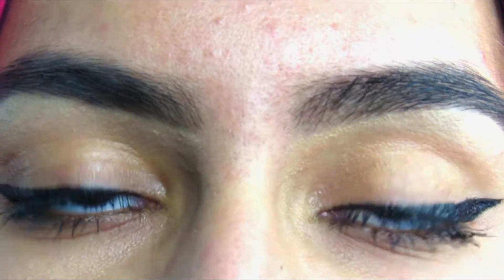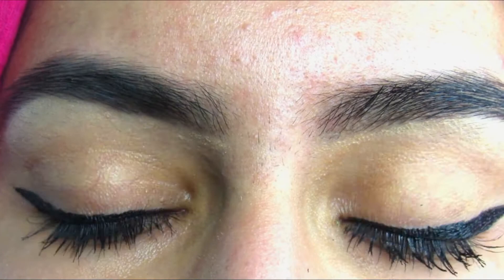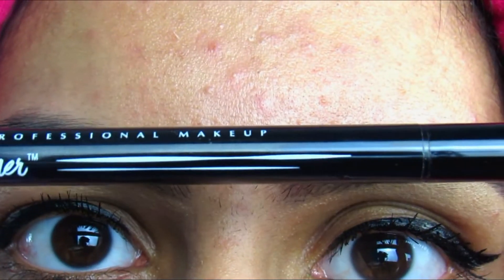This helps me personally, it might help you, it may not, but just try it out and you never know — it could be your new favorite way to do winged eyeliner. I will be using the NYX Epic Ink Liquid Liner.